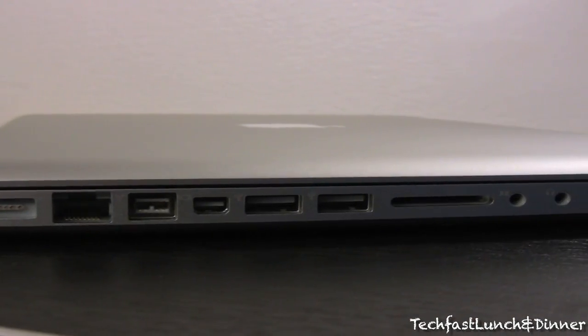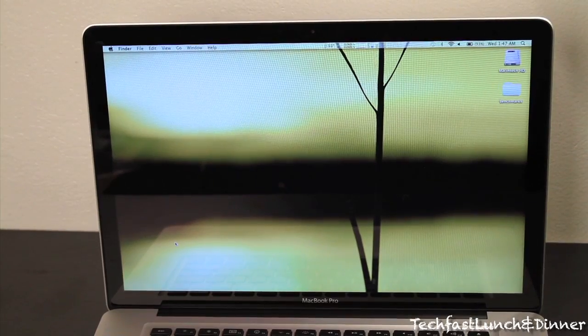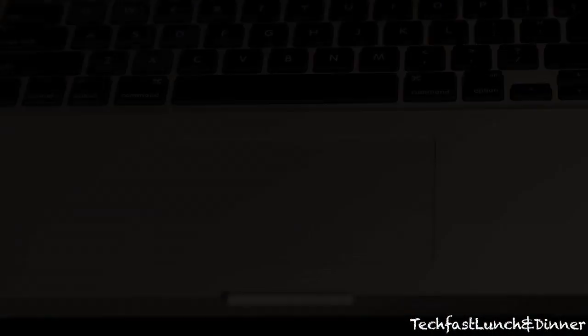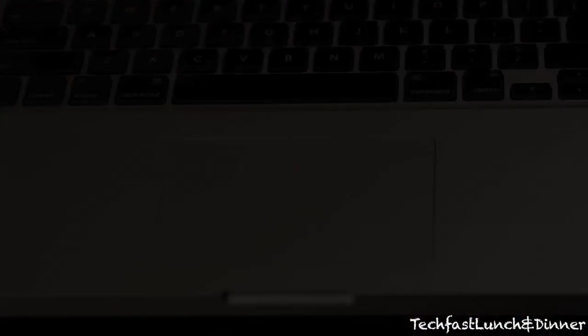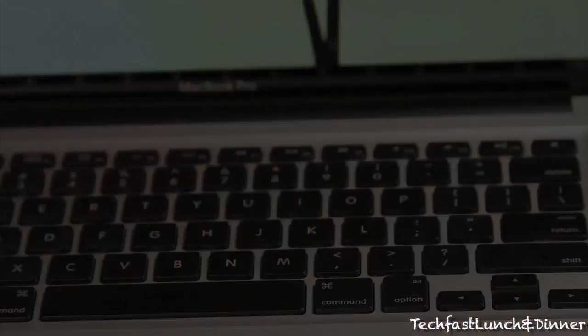The MacBook Pro comes in at just under 1-inch thick, 14 inches wide, and weighs about 6 pounds. We have an LED backlit display with a resolution of 1440 by 900. Here we get a close-up of the multi-touch trackpad, followed by the LED backlit keyboard. Typing feels pretty good, much better than older MacBook Pros in my opinion.